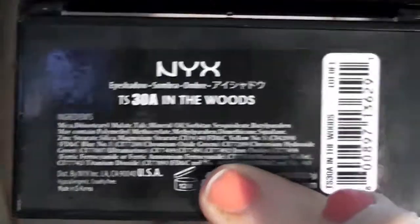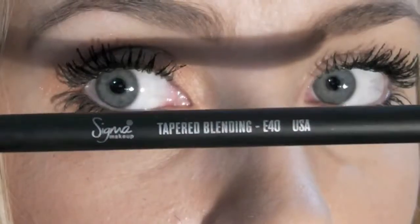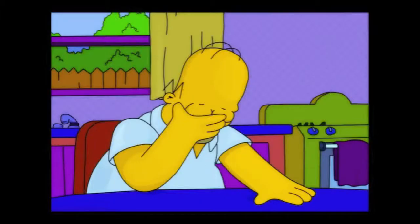Now taking my next trio and my E40. So I may or may not have forgotten to film this, but just take that darker colour and apply it to your outer V, making sure that you blend it really really well. And this will just add some dimension to the eyeshadow.